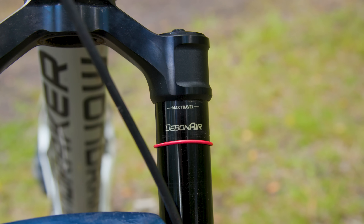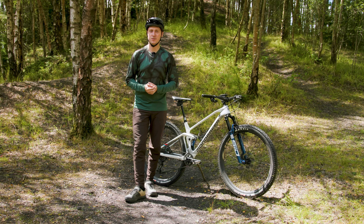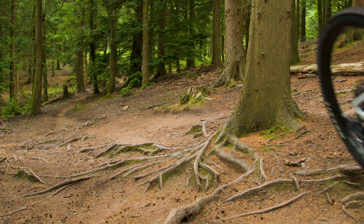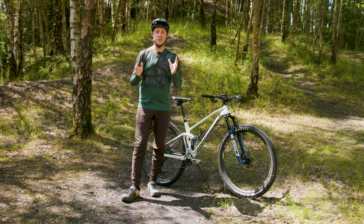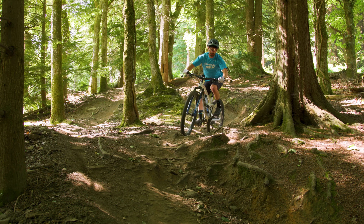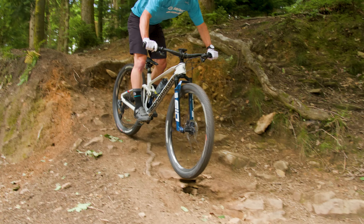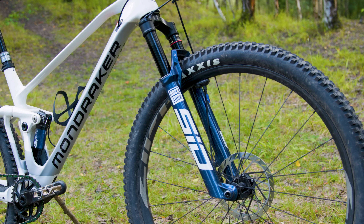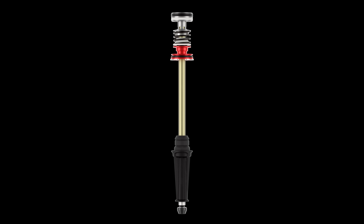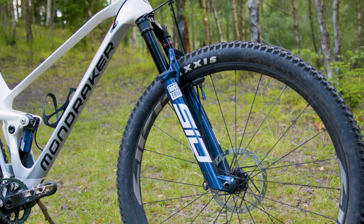Also new for 2024 is the all-new Debonair Plus air spring, which features in all four SID models, though not on the new SID SL. The previous SID was a very progressive fork, so to allow riders to access full travel without needing a huge hit to achieve it, the new Debonair Plus spring features significantly tweaked positive and negative air chambers. The positive air volume jumps up by 15%, while the negative air volume sees a huge 50% increase. These changes should combine to help the SID sink easily into the first part of its travel, as well as lessen the progressive ramp up at the end of the stroke, allowing riders to access every single millimetre of bounce. There's also a new top-out coil spring — rather than a rubber bumper, a conically spaced Jones bumper is there to cushion the blow. Sadly, unlike the new Race Day damper, the new Debonair Plus spring isn't backwards compatible, as many of the changes are linked to the chassis alterations.